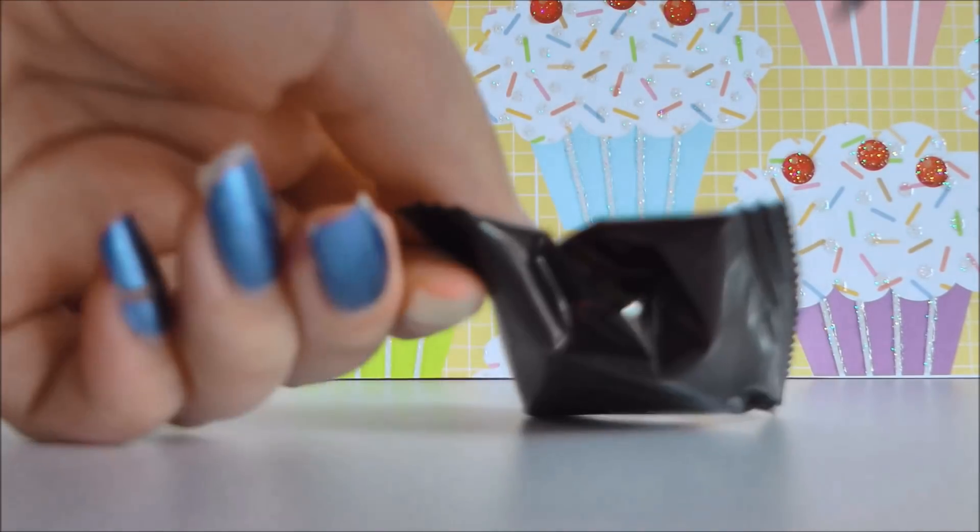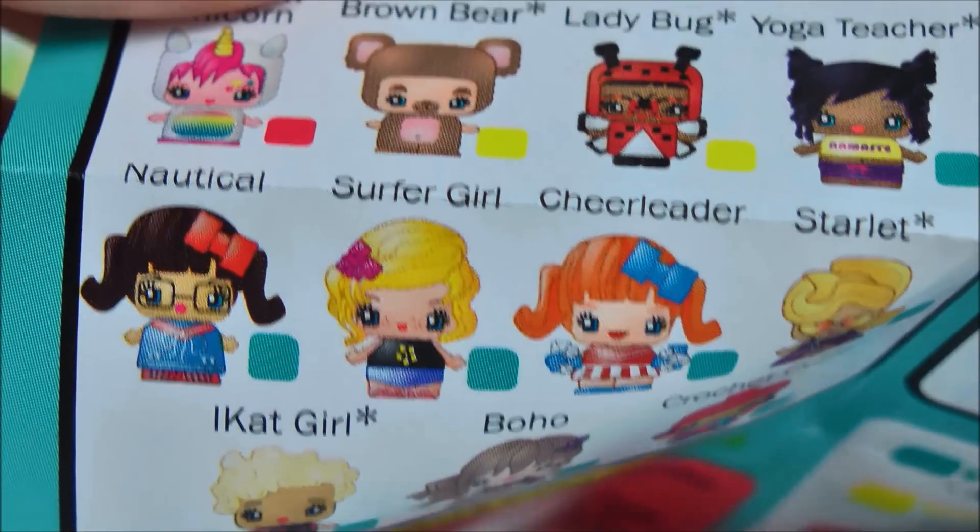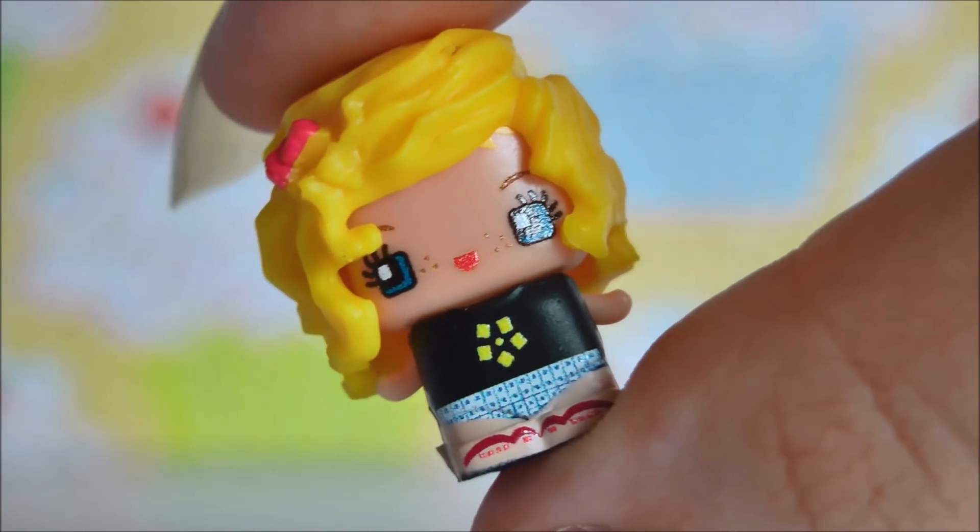So let's see who we get. It just looks like a piece of corn — who are you? We got this one here which is Surfer Girl. And there she is.